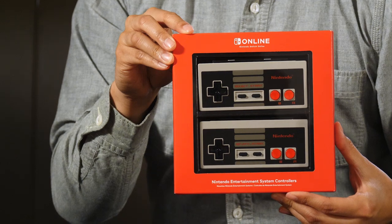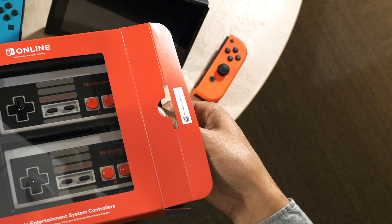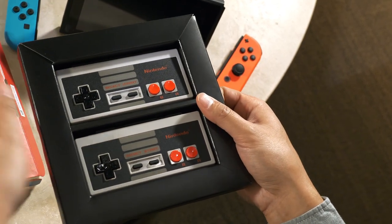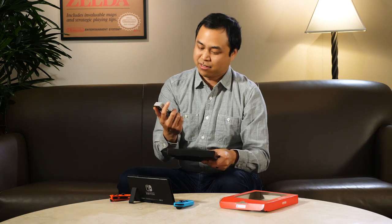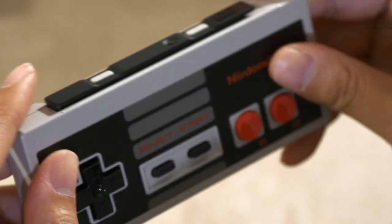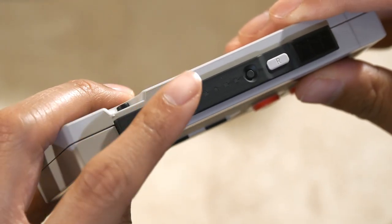Each one of these wireless NES-style controllers comes tailor-made for the NES game library, included with your Nintendo Switch Online membership. As you can see, the controllers come as a pair. They almost look and feel exactly like the original NES controllers, only with a couple of differences.